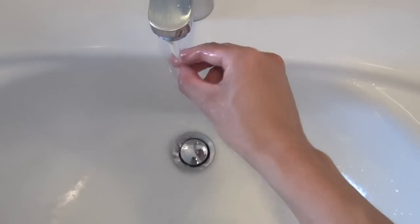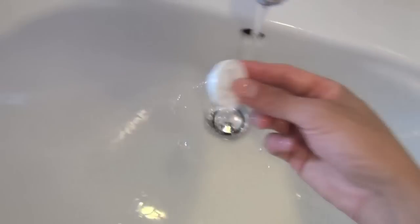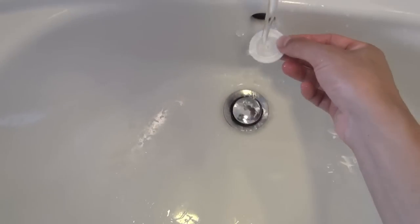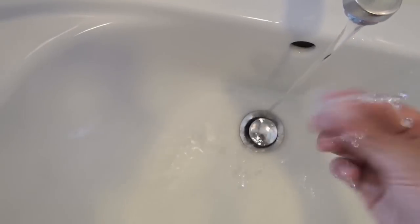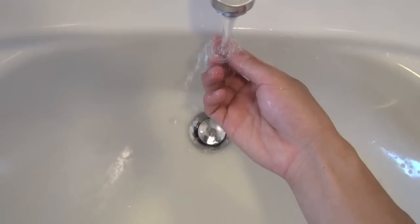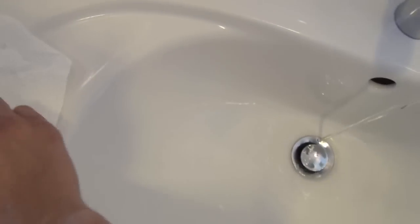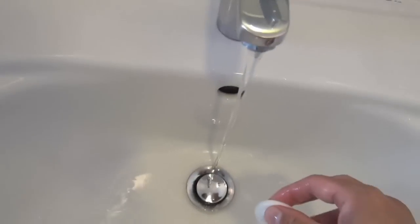Run each piece under the tap and put it on the drying towel. You don't have to do it for too long because it gets pretty clean quickly. Repeat the process for all six pieces, just remember the positioning.